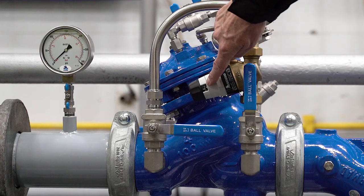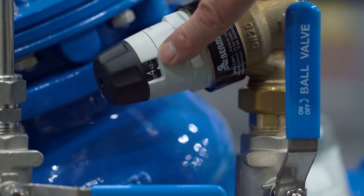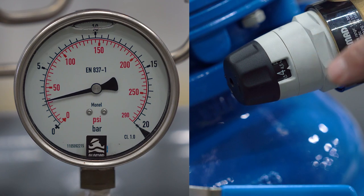On the bypass valve's adjustment cap there is a scale that shows the pressure setting. You can use this scale to get a rough pressure measurement. However, it is always preferable to use an accurate pressure gauge.